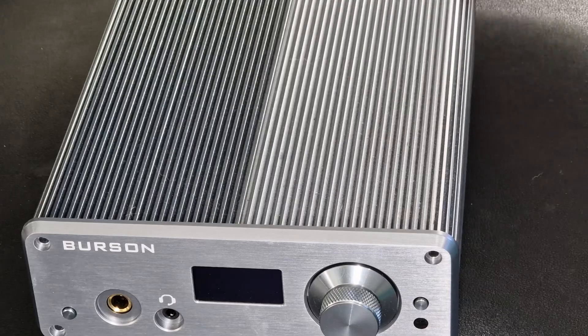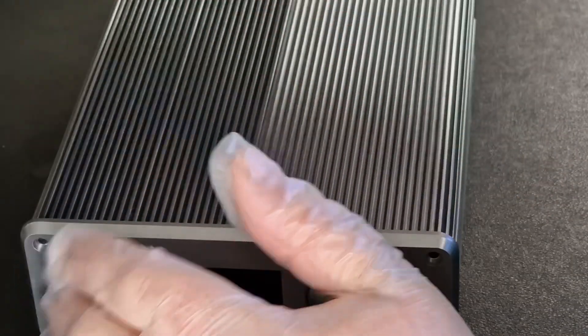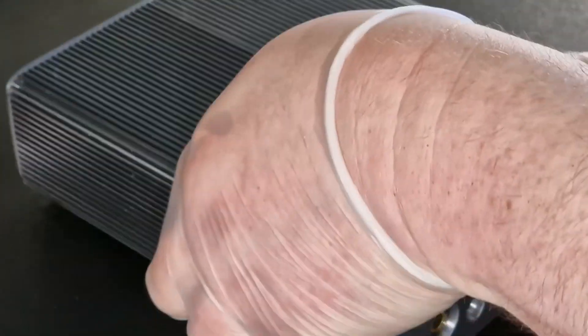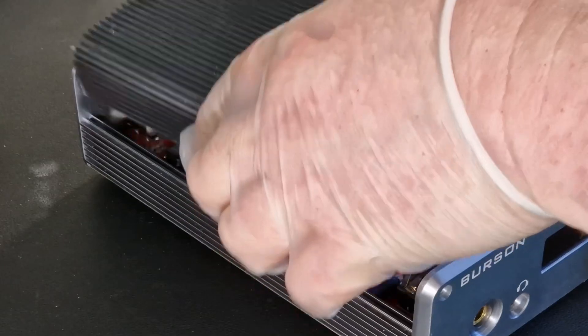The screws are slightly different sizes, so keep them separate. Once you've taken all the screws out, this beautifully designed part — which is actually the built-in heatsink at the same time — simply lifts off like so.